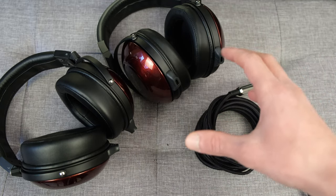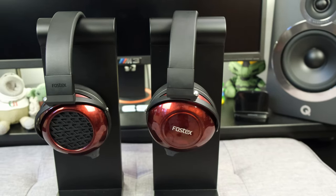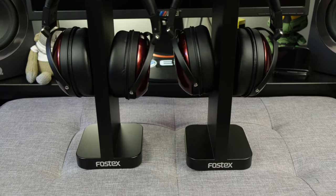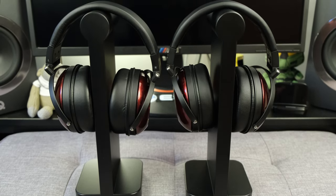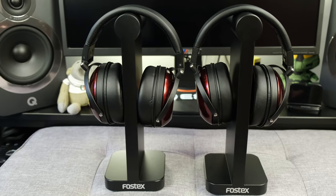You can of course buy aftermarket cables, but they will probably set you back quite a substantial amount of money. What I do like is that Fostex have included a headphone stand by default, which not only gives you a place to rest your headphones but means you don't have to shop around for an external stand.